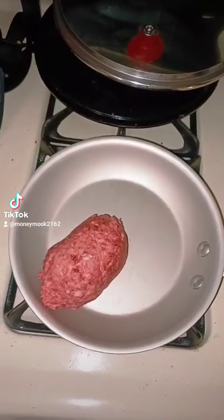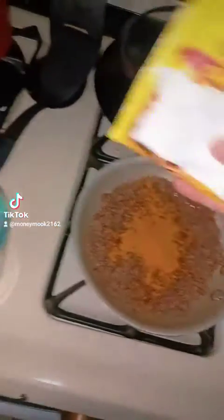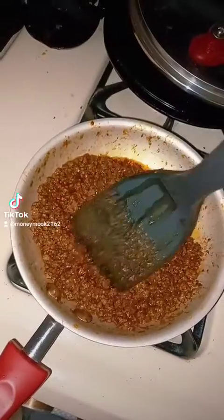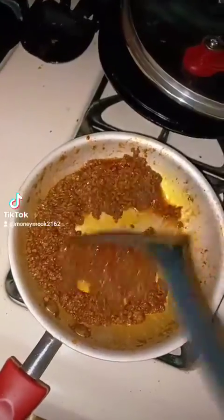Let's cook up the meat first. We're going to add some of the season mix, add some water, and we're going to keep on stirring this up. It's almost done. A couple flips.